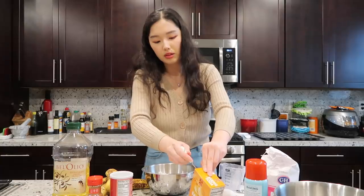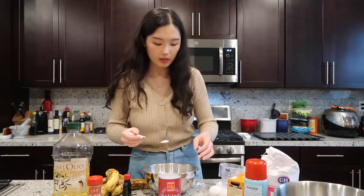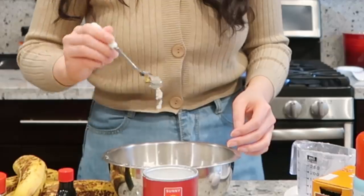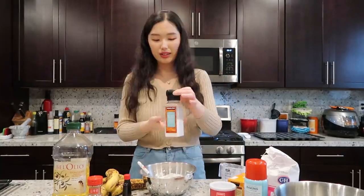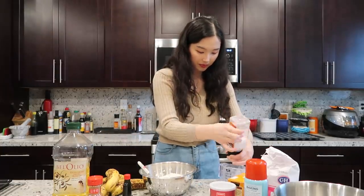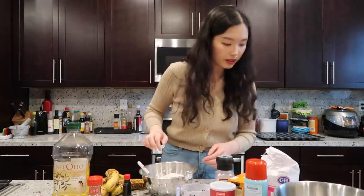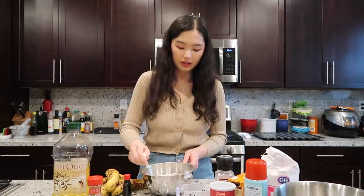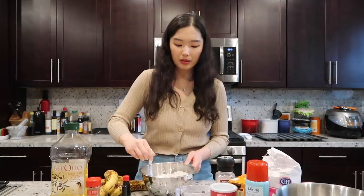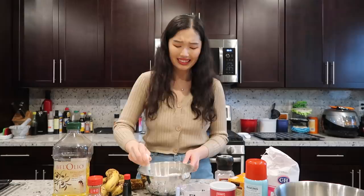I'm scooping out the baking soda — I'll say that's a teaspoon, there's no going back now. Then we've got a teaspoon of baking powder, and one teaspoon of salt. I'm actually kind of nervous — I didn't really measure the teaspoons, and baking soda and baking powder are kind of the chemistry part of baking, the thing that makes everything work and react. I really hope this works.